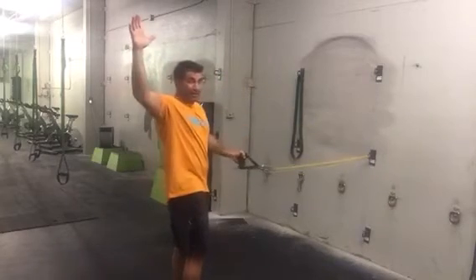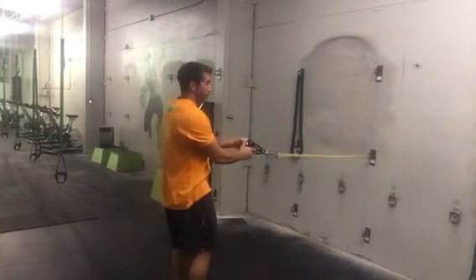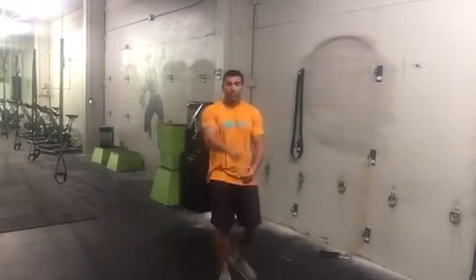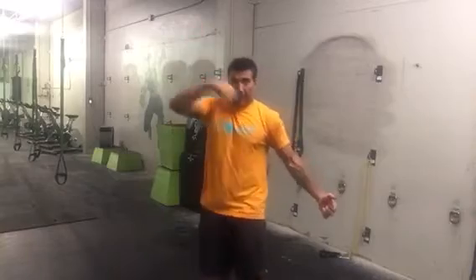Just get the arms back as far behind you as you can. Both arms are going to be working — you're pulling up with this one, pulling down with this one, and then vice versa. Alligator chomp.